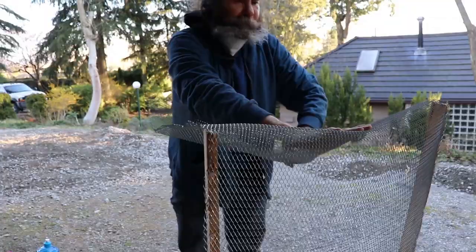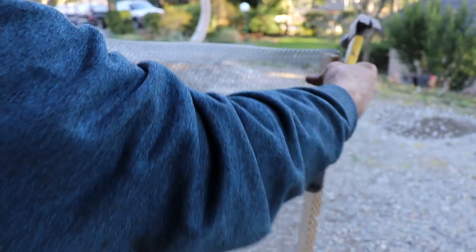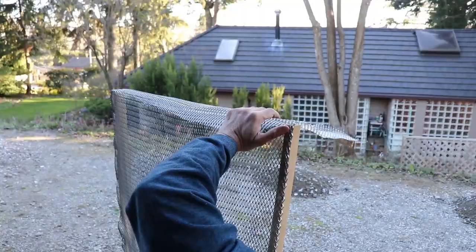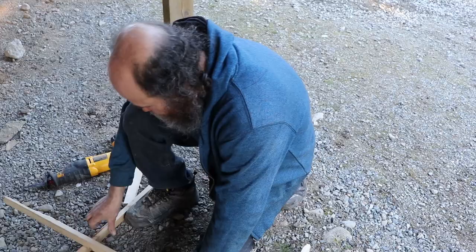I'm just gonna bend this over. A few nails — I don't know if it's gonna be really good, otherwise I'll just cut a piece of wood and put in there. I might have to put a piece of wood in here. So it's gonna be done. It might just work. I'm just gonna put one piece on this side.